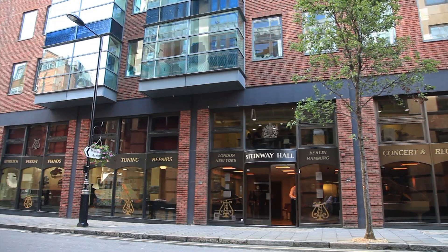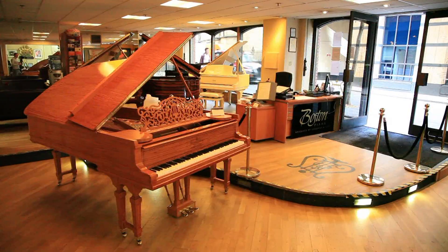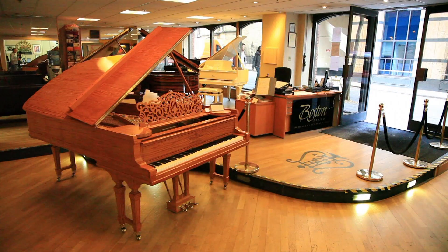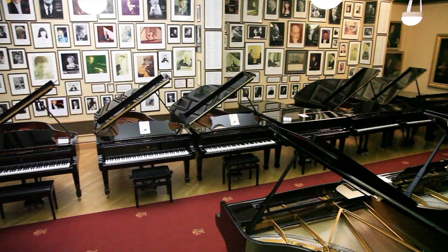Welcome to the Pianist TV channel. In this following masterclass, Graham Fitch discusses non-legato touches such as tenuto, portato, leggero, and much more. The filming takes place at Steinway Hall, right in the heart of London. Before Graham begins his lesson, here's a quick glance around the Steinway showroom and its vast piano workshop.